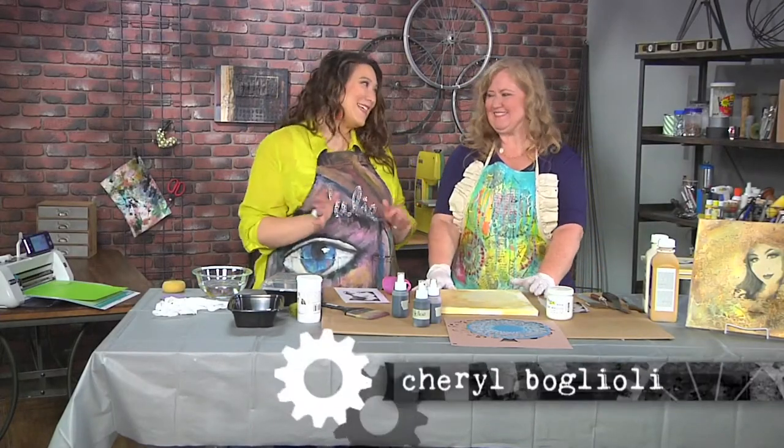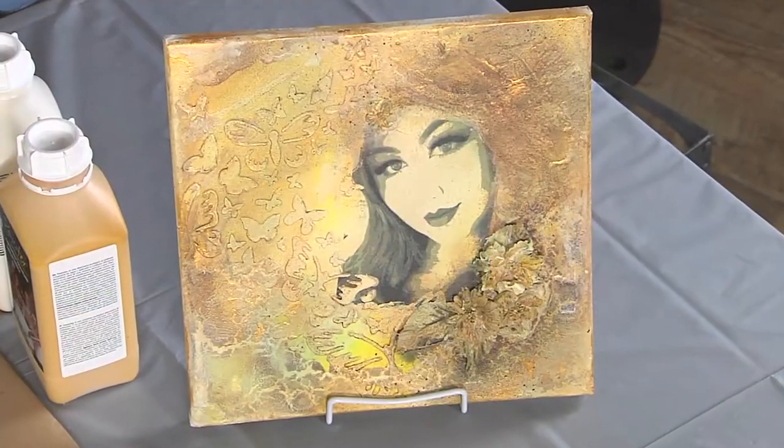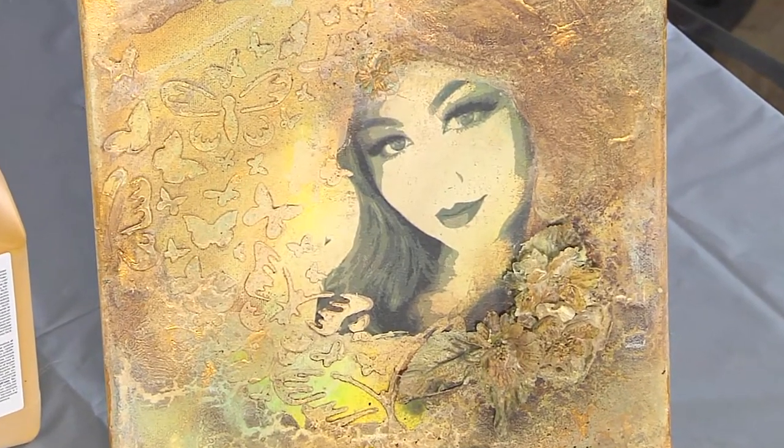I'm here with Cheryl Boglioli and we are making mixed media magic. She brought this beautiful canvas and said it's just layers that are easy to put together. It doesn't take much time at all.